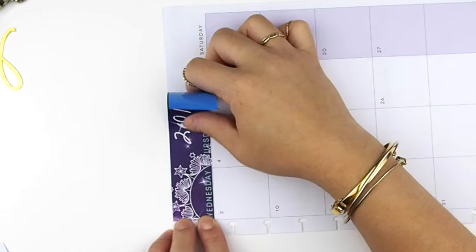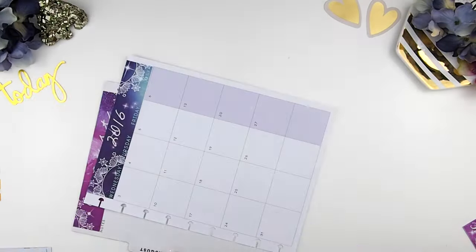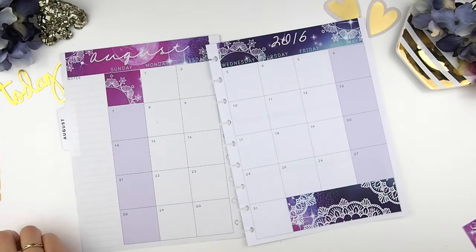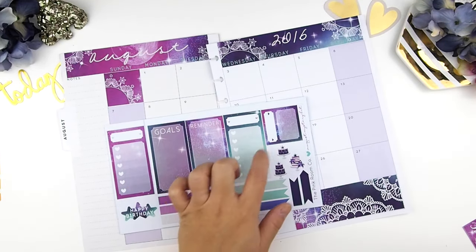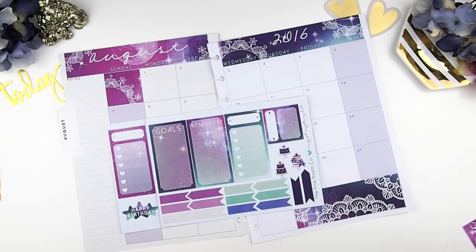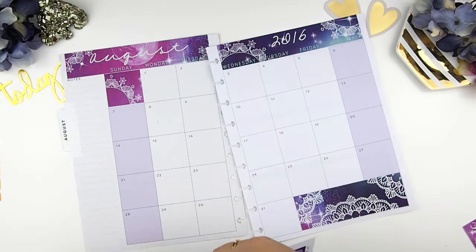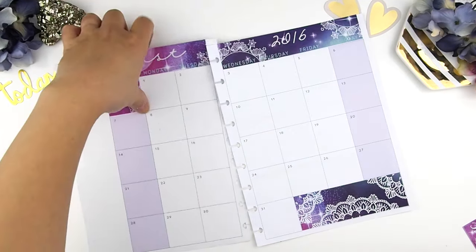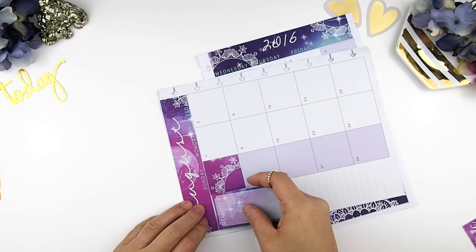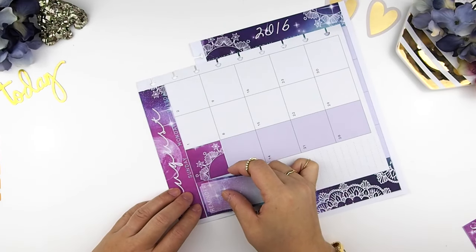Next I'm going to fill in the blank date boxes with the stickers. Most of you may know that with this August kit I did some reformatting, and with the monthly kits I actually included three extra sidebars. The heart check boxes are new to the kits, and I felt it's a great option to build your own sidebar. Here I'm going to build my sidebar with what I need for the month, and the ones you don't use you can always save for next month or even for your weekly spread.